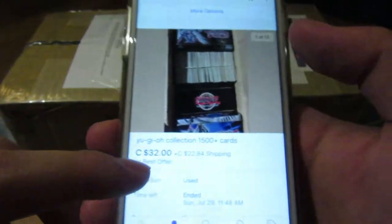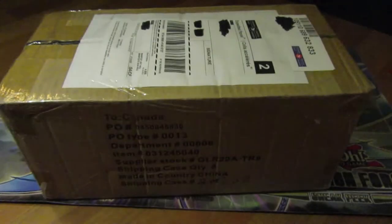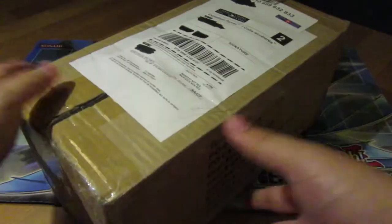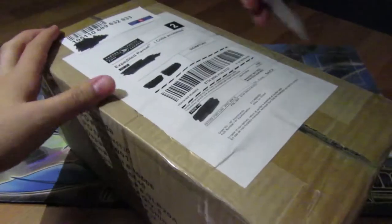Let me show you the listing — that's the price I paid. It was actually listed for $49 plus $20 shipping, but I got it for $32 plus $20, so quite the steal if you ask me.